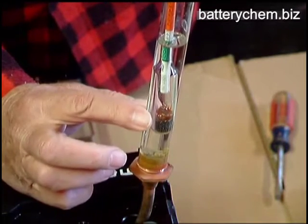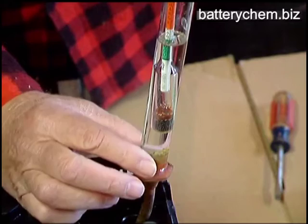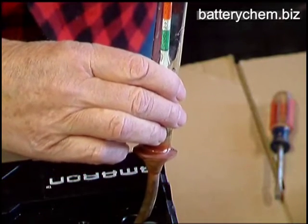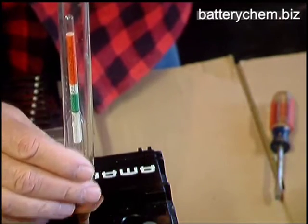Now remember this fluid is called electrolyte, and it's a mixture of sulfuric acid and water. It's very dangerous — you don't want to get it on your clothing. Now we put it all back in the cell, and the proper procedure is to read each cell the same way.